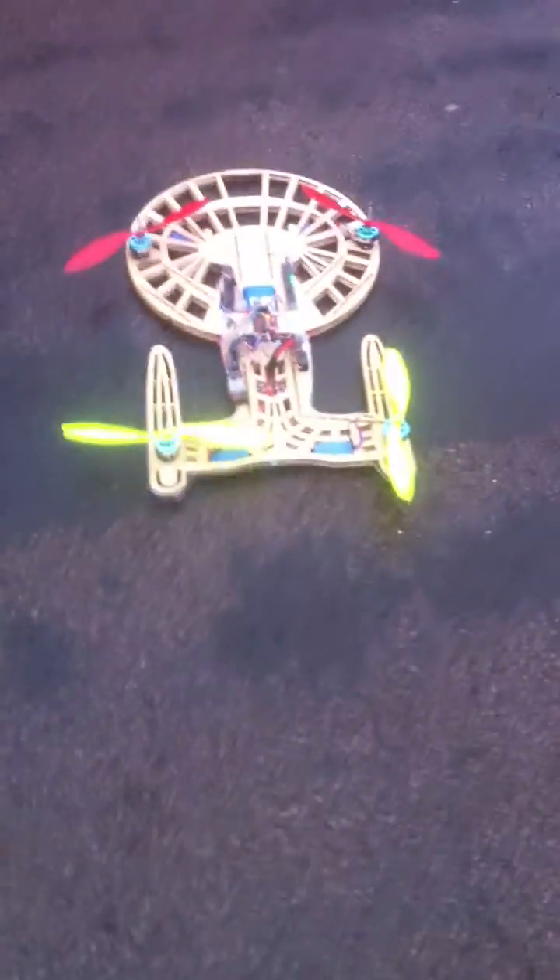I would try and show you it flying with the video — I'll give it a go, if you hold on a second. Just arming it. There it is in a small hover.